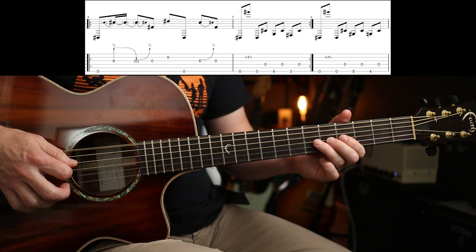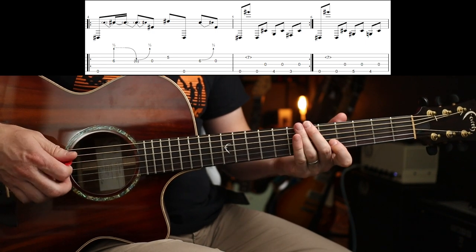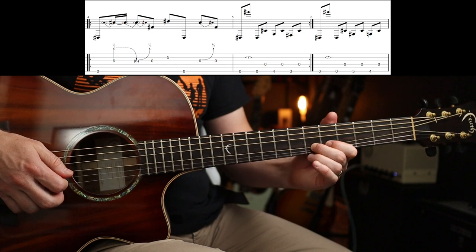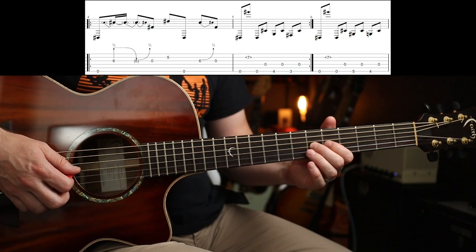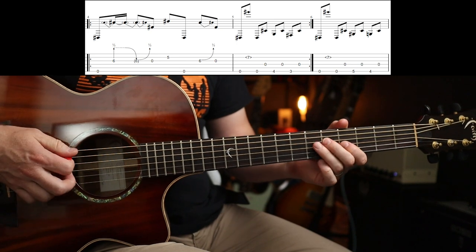Let's do that bit again. And then you finish the bar with the same bend, 6th fret on the G, bend up half a step, and open G. So that's the first bar.